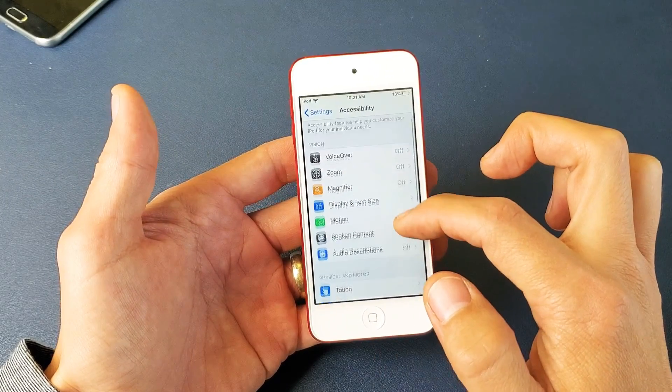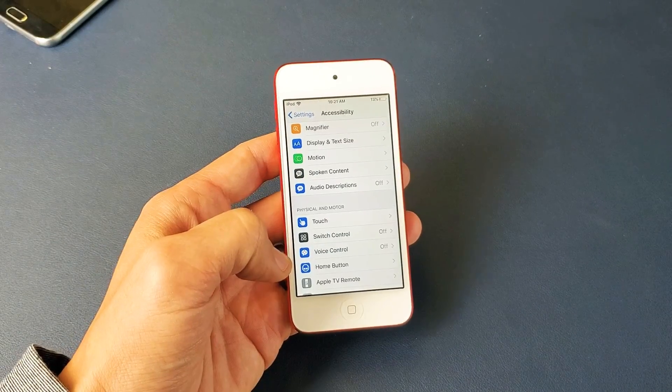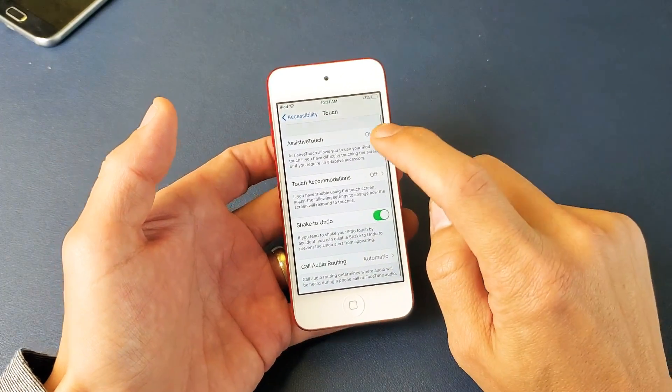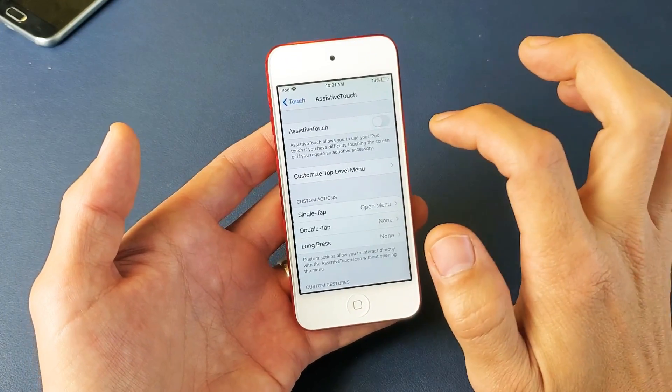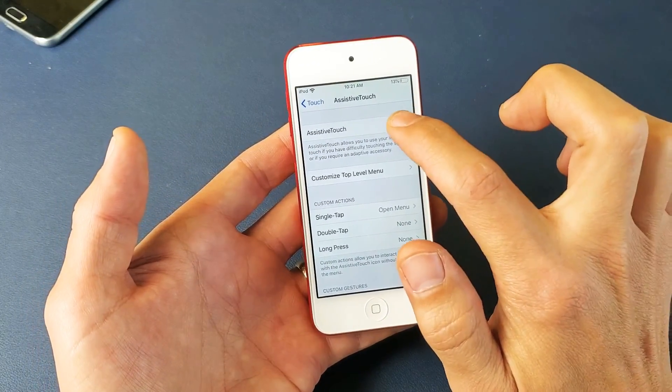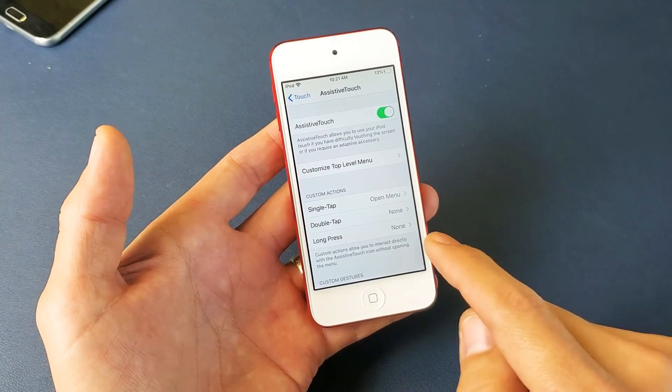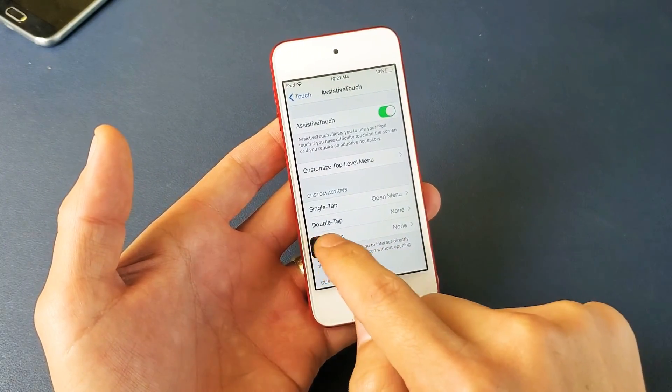And then from here what you want to do is scroll down and then tap on Touch right here. It says Touch — tap on that and then AssistiveTouch right here, so tap on that right there. Then you want to go ahead and just toggle it on, so just put it on. And once I put it on — I'll put it on again and you'll see this floaty icon here.